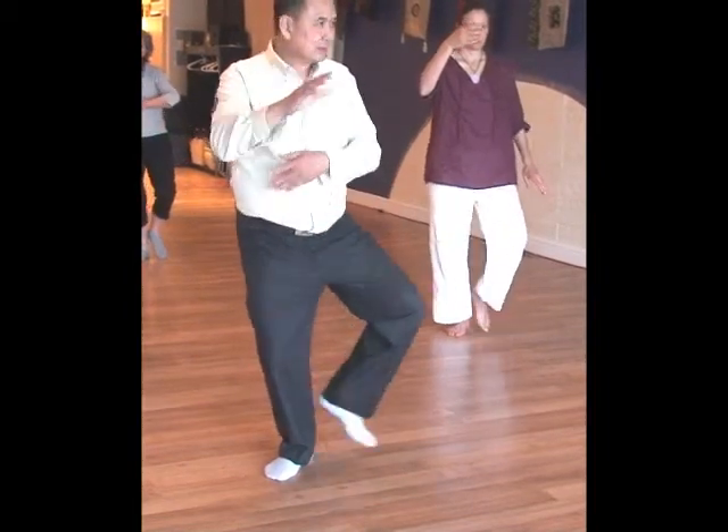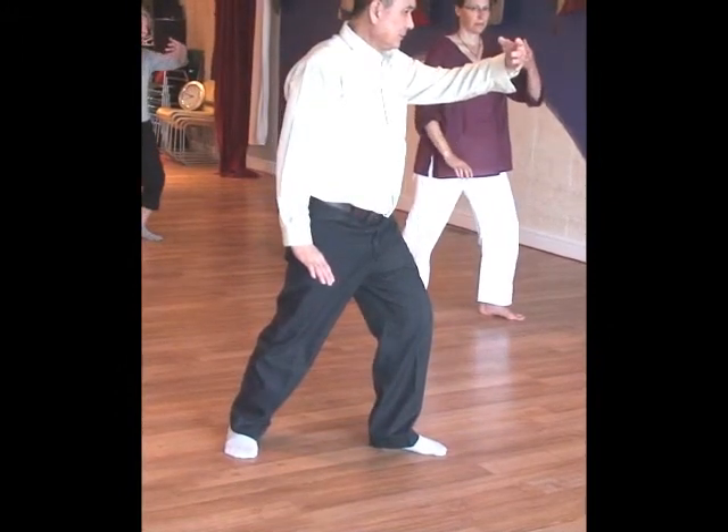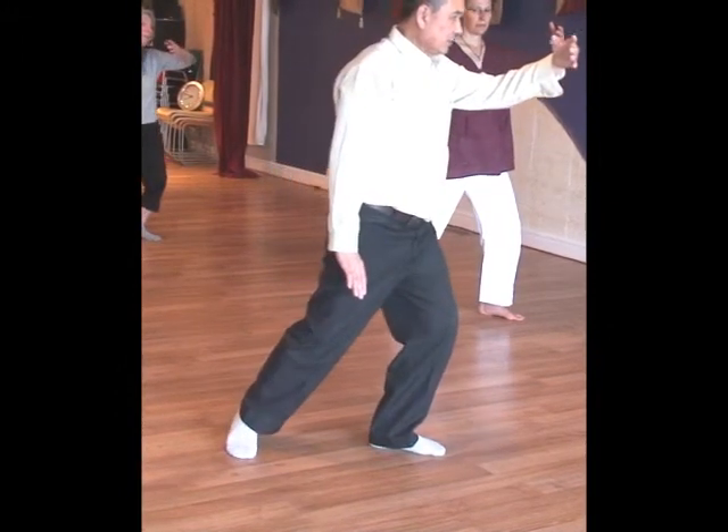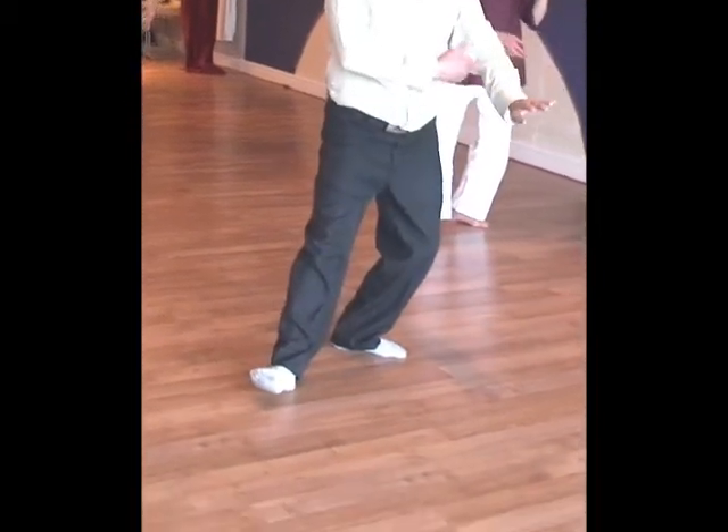And then pull it there. Put it down. One off. Pull it back. Take it down — all along.